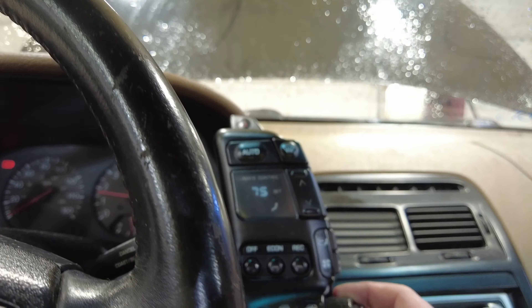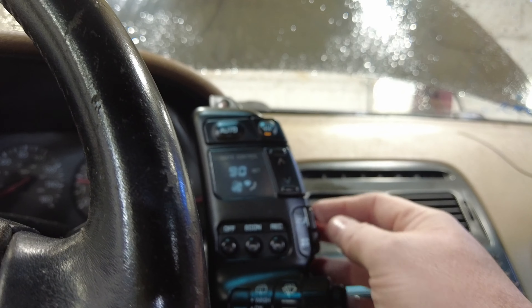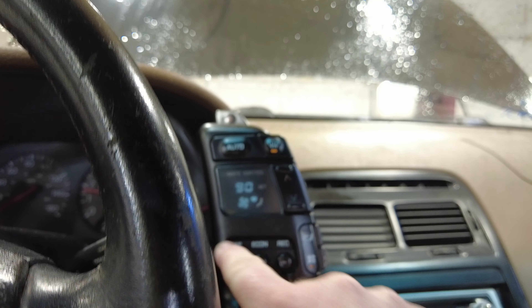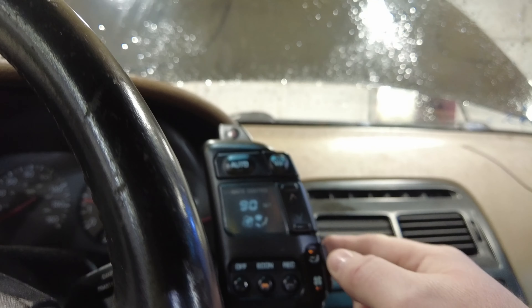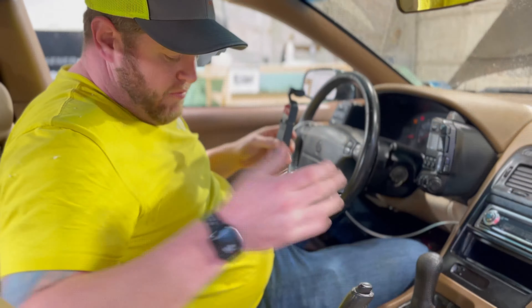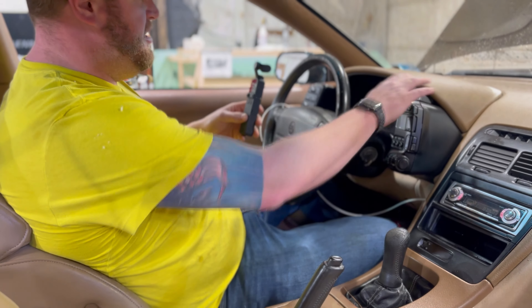Climate control — let's see what happens. These are kind of cool climate controls. Imagine giving this to your 16-year-old and just letting him figure out how to turn the air on. Ka-chow. Where's off? There's off. Fan speed. Oh, that's so 90s. This car just got infinitely cooler.